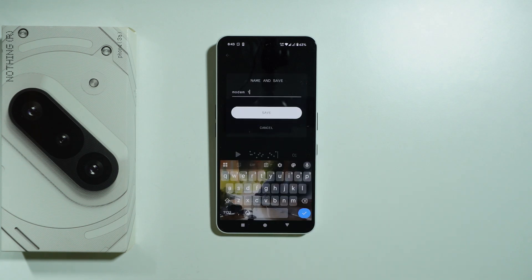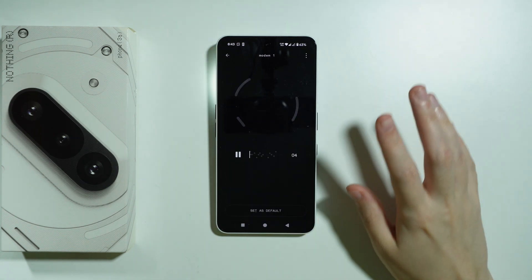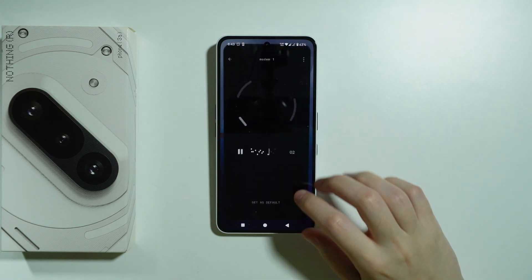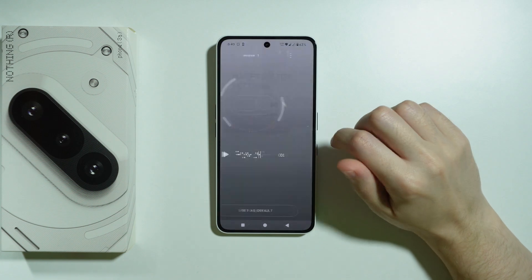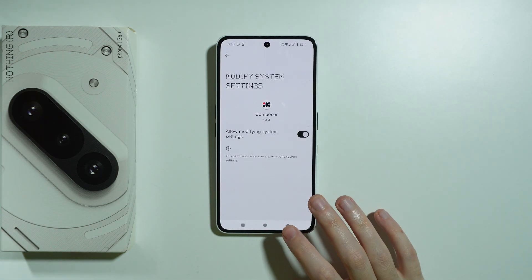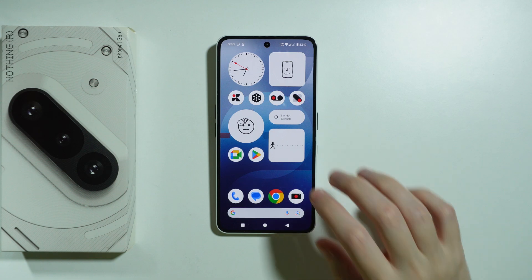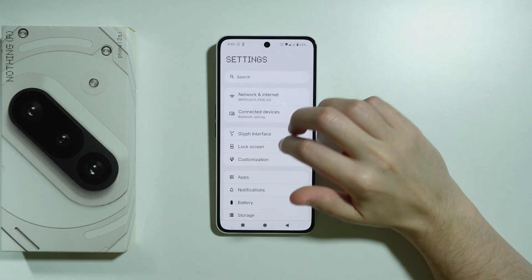Then we're going to save it — you can set up the name, I'm just going to save it. Now we can set it as default. Press OK to grant permission to allow modifying system settings, and there we go, we have set up the ringtone.